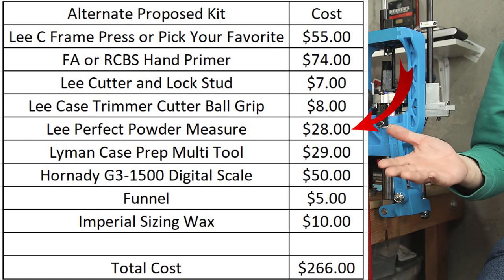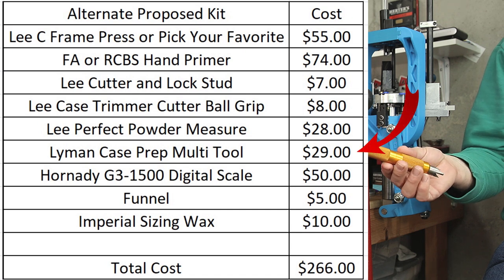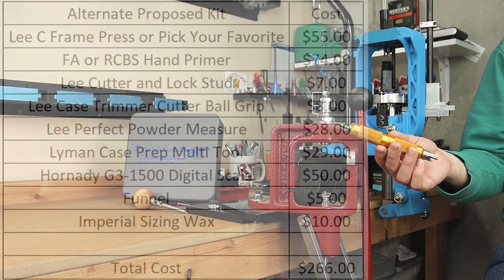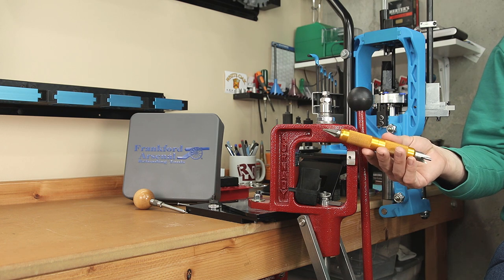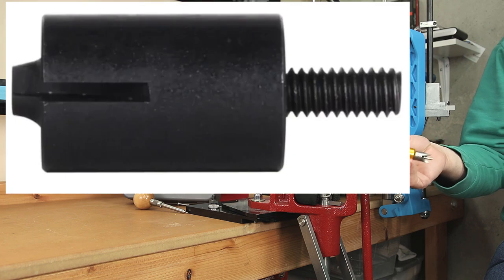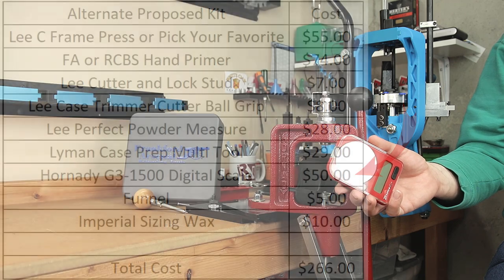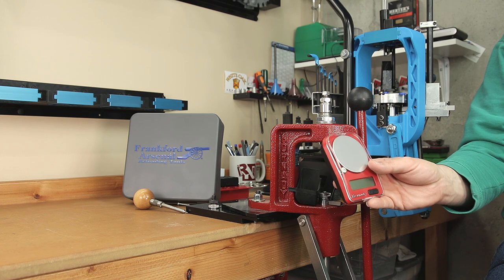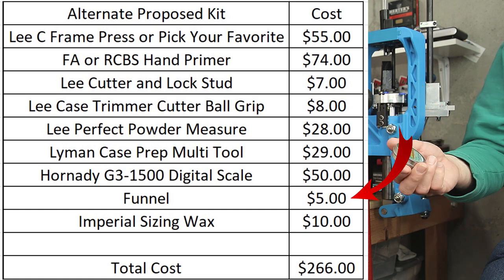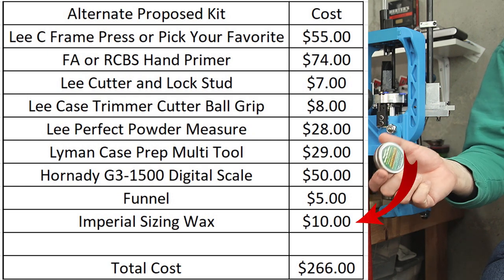If you want that powder measure, I don't think you'll go wrong for $28. I wouldn't waste your time with the Lee Chamfer and deburring tools — kit or not, I would pick up the Lyman Case Prep multi-tool for $29 as it's currently retailing. It's a great value, it works well, I've used it for thousands of cases, and it comes with the extra military crimp remover option — though if you're going to be doing a lot of that, I recommend getting an additional tool from RCBS. Kit or not, I would also be thinking about upgrading to something like the Hornady G3 digital scale for around $50, as it seems to outperform most in its class. For $5, the Lee Funnel is fine. Personally, I would just get a can of Imperial Sizing Wax for $10 and that covers everything.